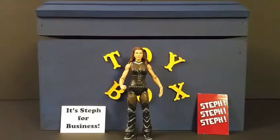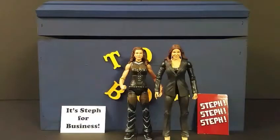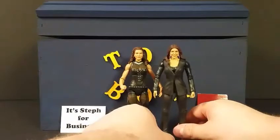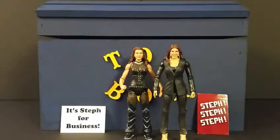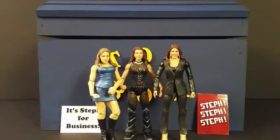It's a great figure, one I've been waiting for. It goes along great with the basic figure of Stephanie in the business suit. You can definitely see the comparisons between the faces — both are pretty spot-on. I do think the face scan on the suit version is a little better compared to the Elite one, but both are much better than the third figure.